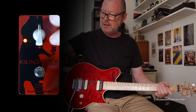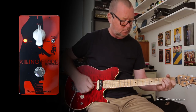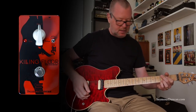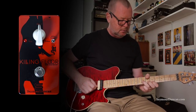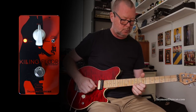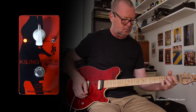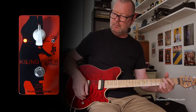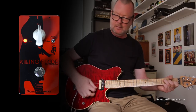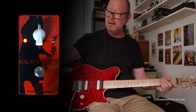We also have the added option of giving it a high boost, which gives the guitar a bit more sparkle. So if I go to the neck pickup where it's kind of dark and turn the Killing Floor on, I can ride my volume knob all the way and still get that beautiful sparkle. Or I can cut that sparkle out by hitting the high cut.